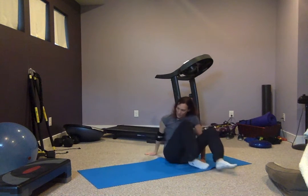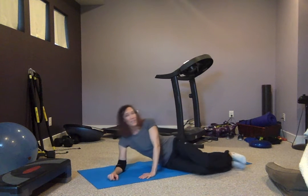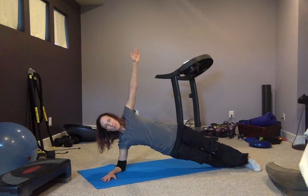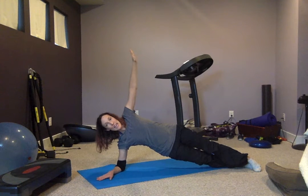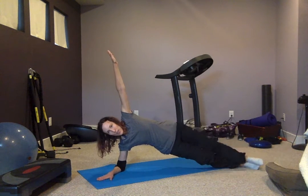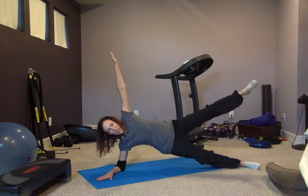Let's get ready and do that on the other side. Whatever you did on the first side, do on the second side. Even though you may feel stronger on one side, you want to make sure that you stay even. This is level two — you can put your hands straight up in the air, but my elbow's not going to like that. You can do sweeps or openings or a combination of the two to make it harder.